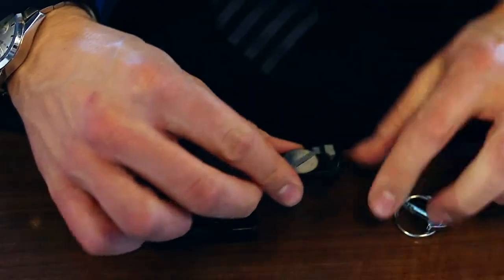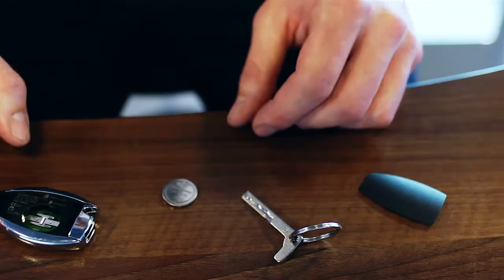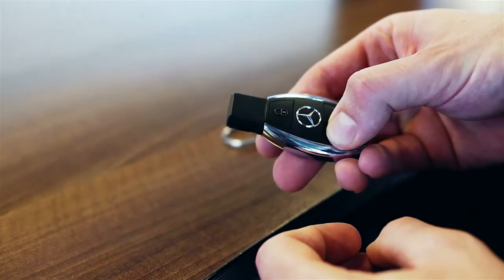The battery required is a CR2025 for most keys. Always test the new battery by trying to unlock your car via the key.